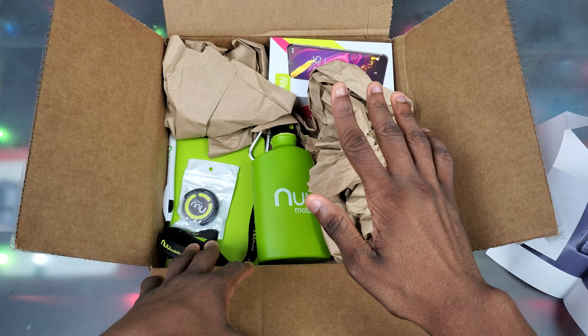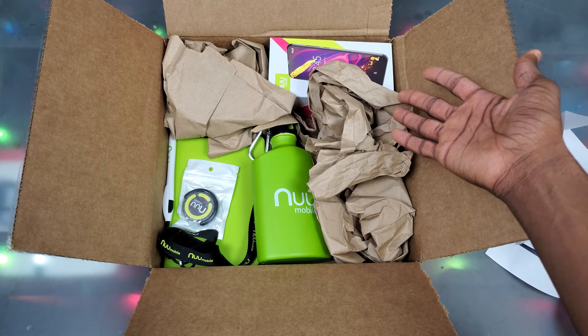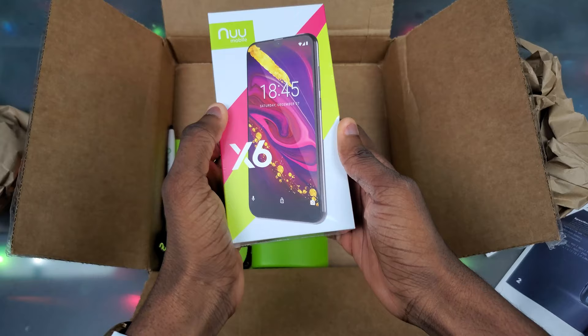I definitely want to give credit to two YouTubers — Stephan from Tech Right and Kevin Breeze — because if it wasn't for you guys, I don't think I would have found out about New Mobile. I'm glad I did, so let's check out what they got in the box. First, obviously, we got the New Mobile X6.